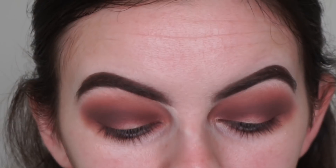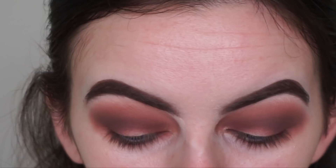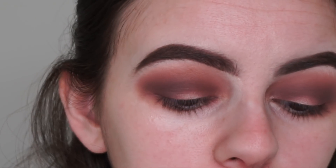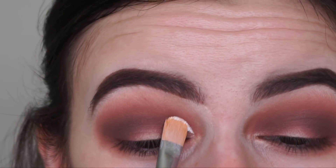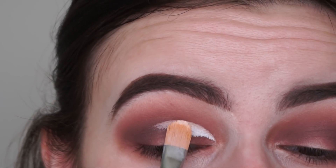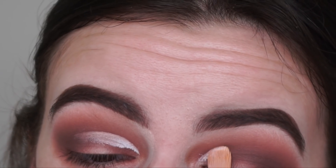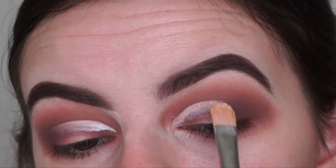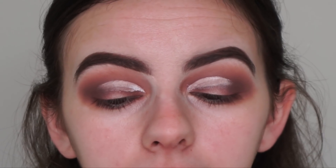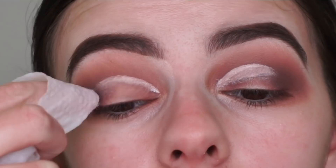So now I'm going to be cutting a half cut crease. For that, I'm going in with my P. Louise base in the shade Rumour Zero — it's just a pure white primer — so my lid shade can really stand out as much as possible. I'm going to be using the Morphe M224 brush just to cut out the crease, and I go slightly above my crease because I have hooded eyes. And I'm going to go in with a makeup wipe to clean up underneath the cut crease, just to get rid of all that shadow on my lid so my base can be super white and as bright as possible.